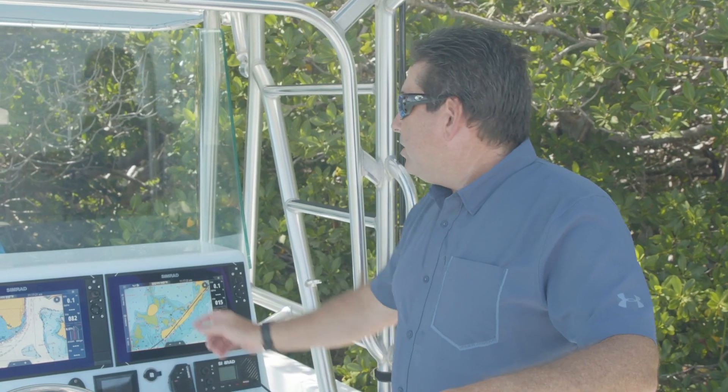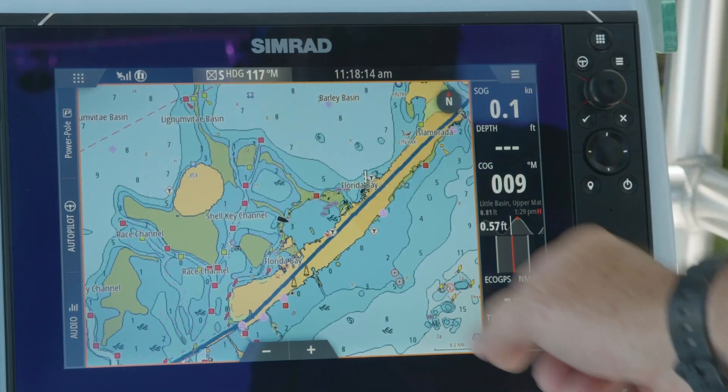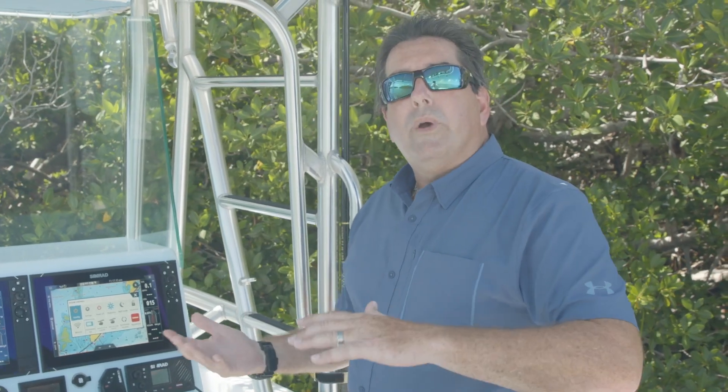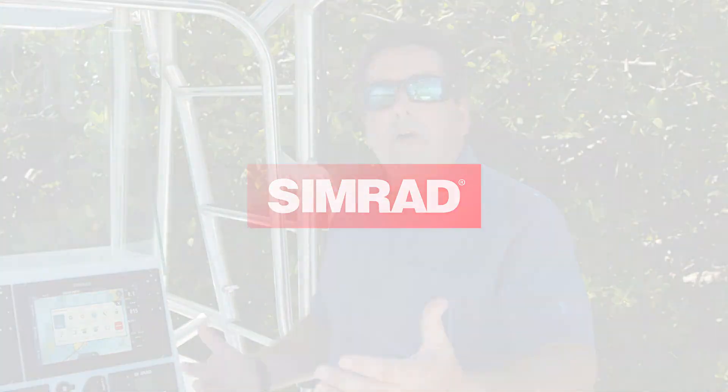Once you've registered your device, go into the hidden menu by either pulling down from the top or hitting your power key. You'll notice you've got 'Synchronize My Data.' This allows you to synchronize your waypoints with the Simrad app so you now have access both on and off the water to all your data.